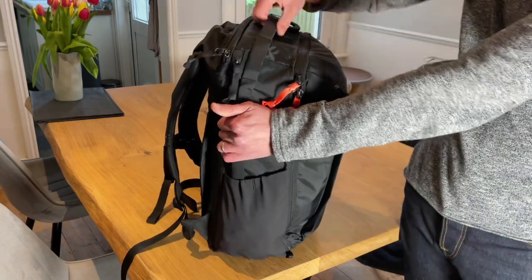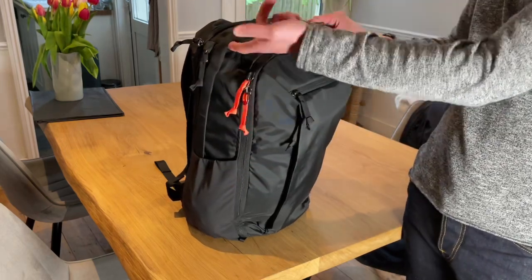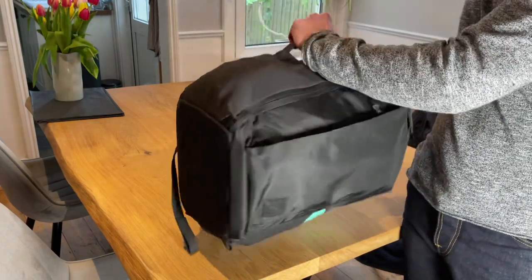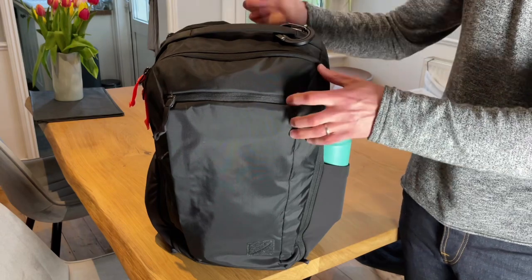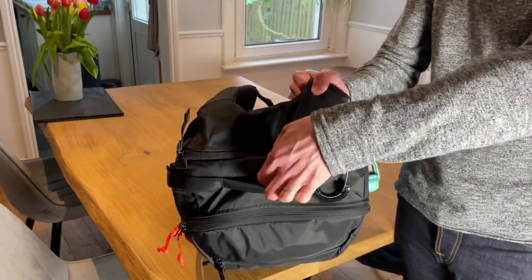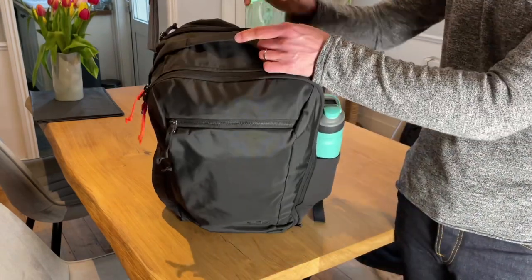The carry handle system runs from the top all the way down to the water bottle pocket, going slightly into that pocket. You've got two loop areas, the carry handle stump, and on the side there's an aluminium stay that distributes the weight in the bag — you can take it out if you want. On the top, there's also some sort of plastic stabiliser that goes around the bag, giving it structure and helping distribute weight. I don't think you can take that out, but I'm not sure.